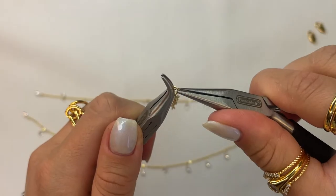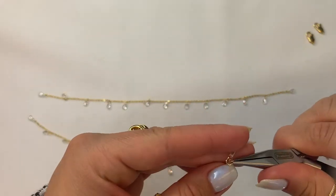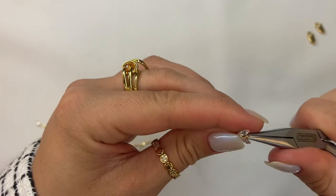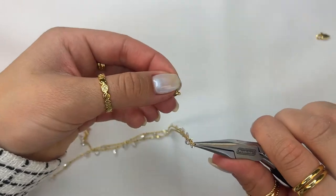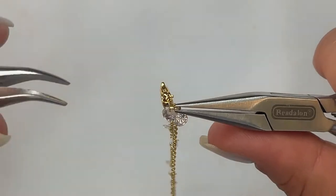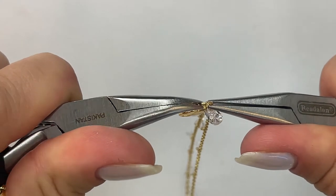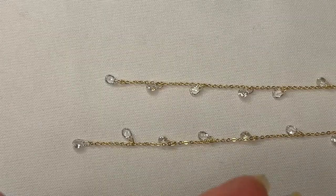Grab your jump rings and use your set of pliers to open them up and attach both ends of the chain onto the jump ring. On this side I'm gonna go ahead and add my clasp, and use your set of pliers to close the jump ring up. Pass it and then come back to where they meet.